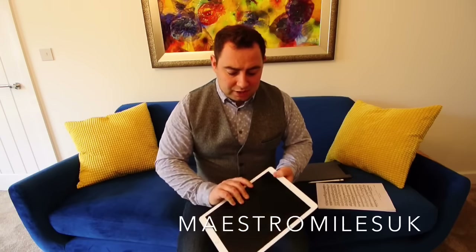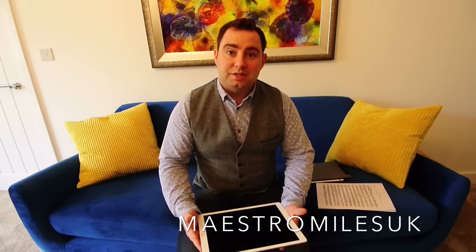So what are the advantages, what are the disadvantages, what apps have I been using? I got this tablet about two months ago now and I've been trying to use it as my only source of music since, so I can talk about how easy I found that and what some of the challenges were.